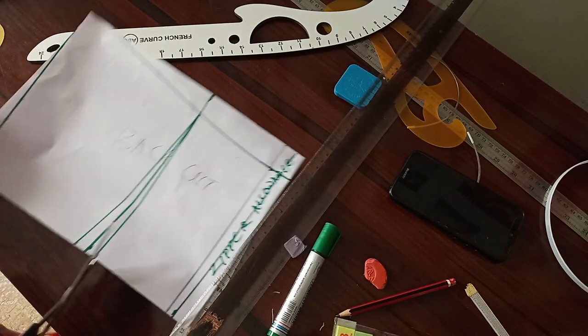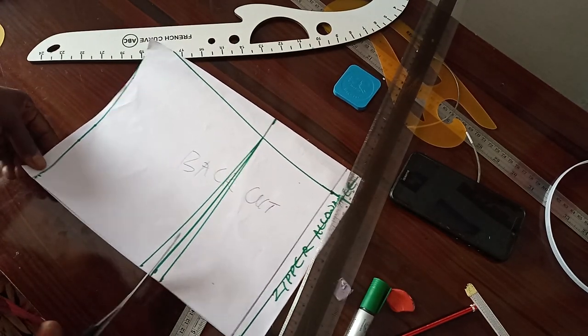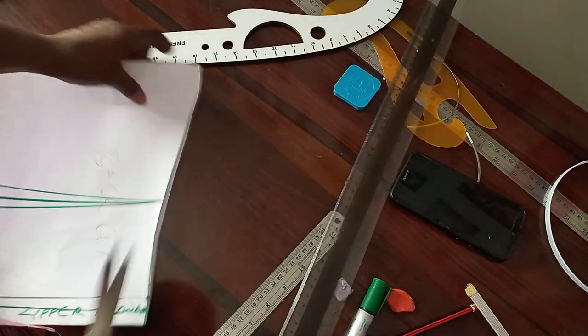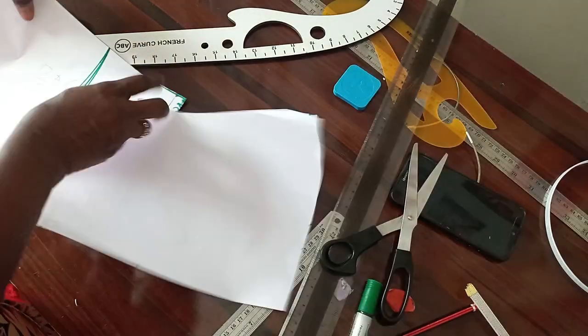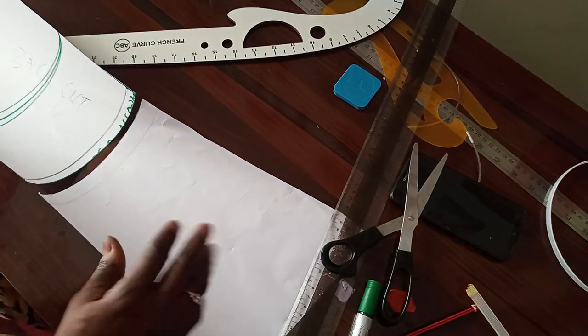I notch it — just one notch. This is the back cut of our corset.